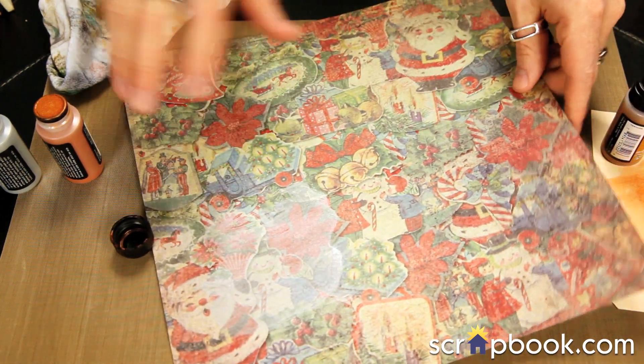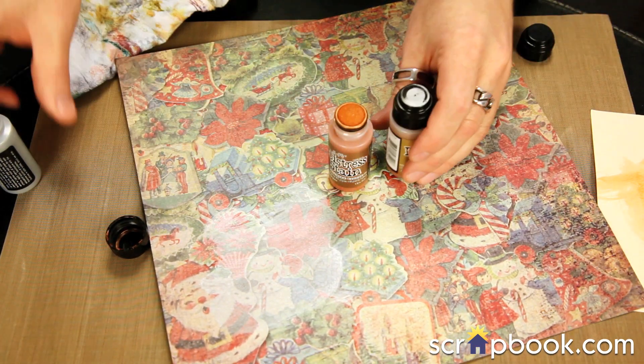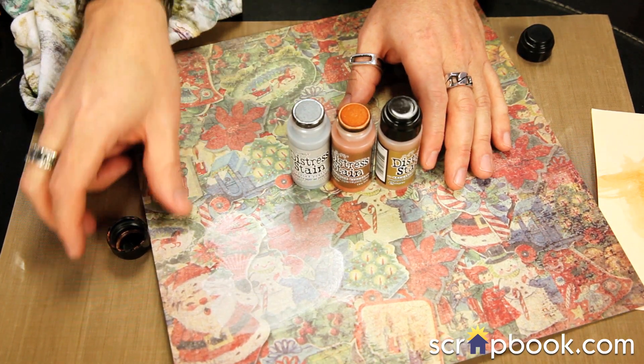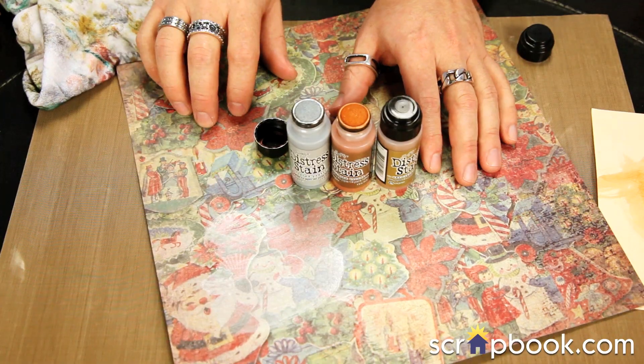Pretty simple to do. And of course these metallic stains also work with other great distress products, including your ink pads and stains, so I'll show a little bit more on how you can work with those for all the layers.